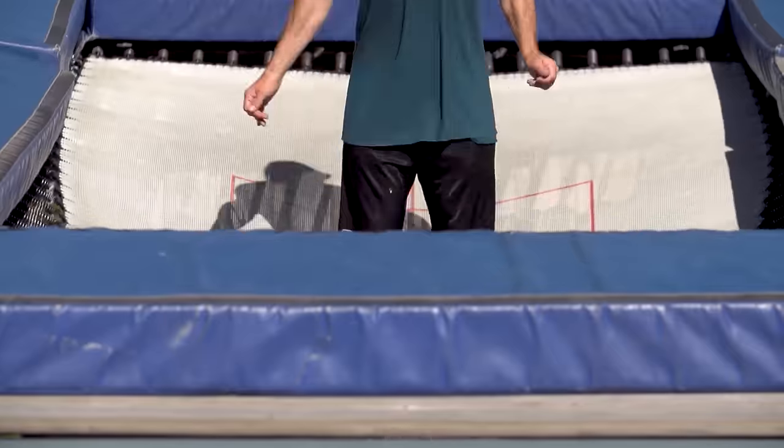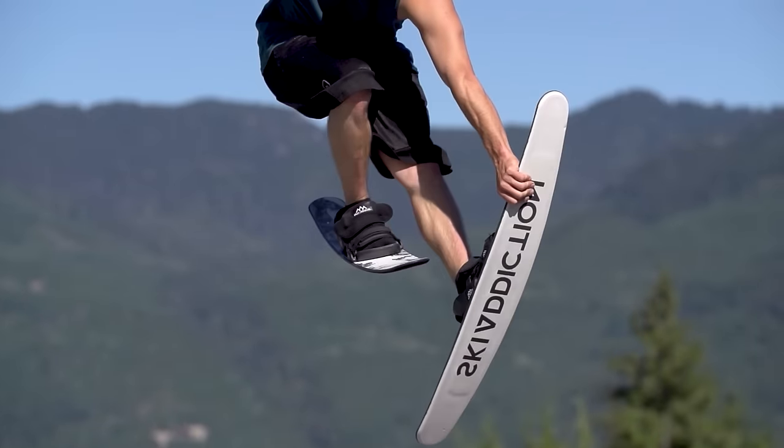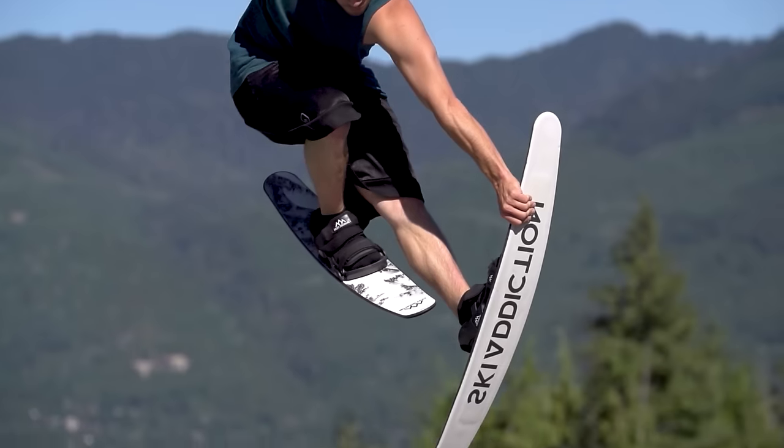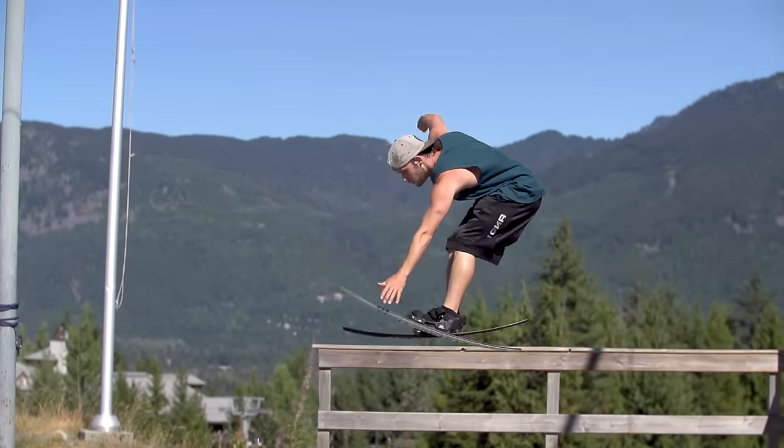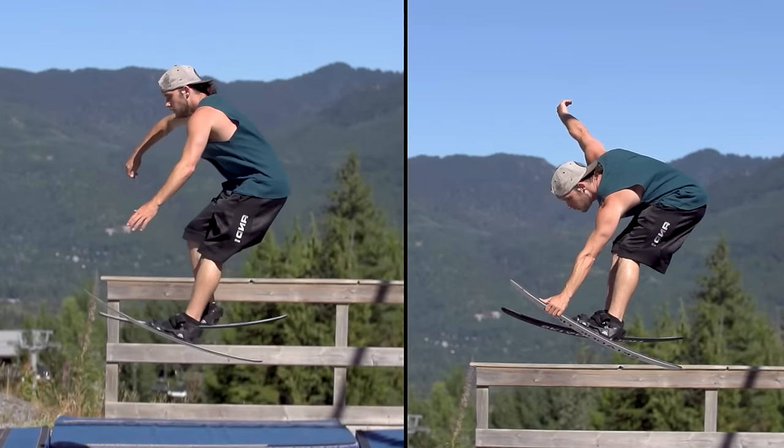For this method of learning a cork 3, make sure you are able to do an inside safety grab with your legs straight. This may require a bit of flexibility. We want it to be a leading grab for this trick — reaching down to the grab and not bringing your feet up to your hands.